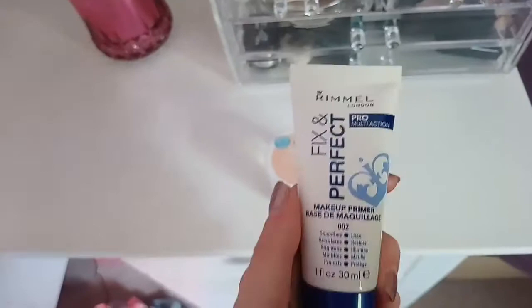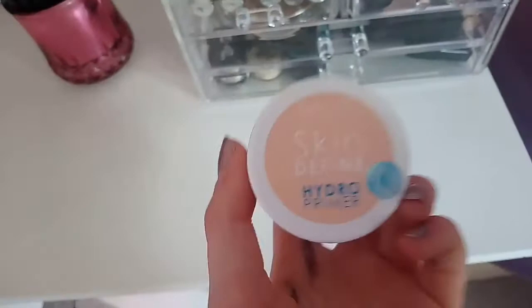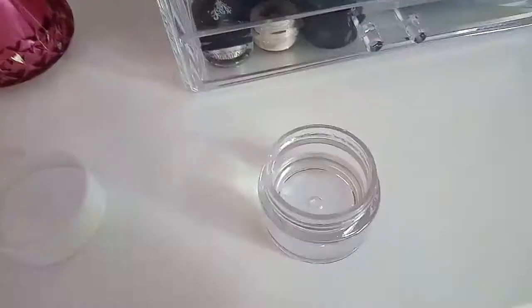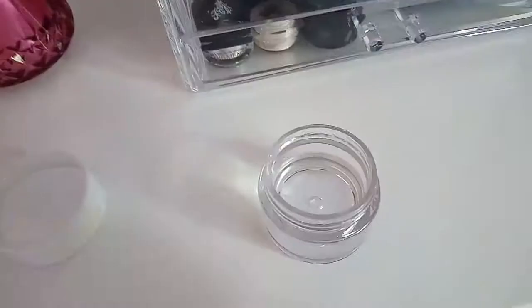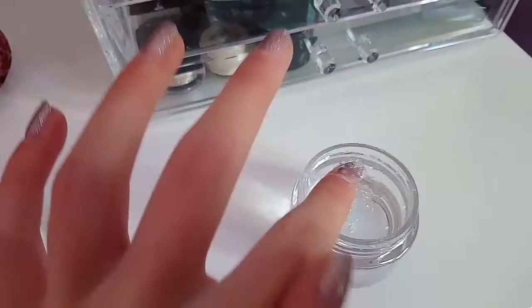And then I got this one which is my favourite of all primers - my MUA Skin Define Hydro Primer. This is really nice, it's like a jelly. I'll show you the inside - it's this weird jelly kind of stuff and it's so weird but really nice and cooling as well.